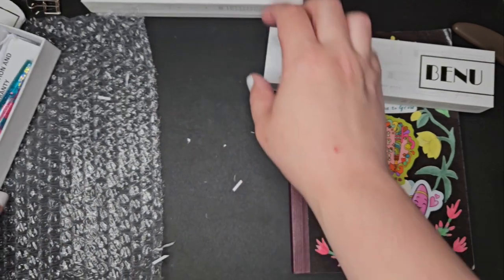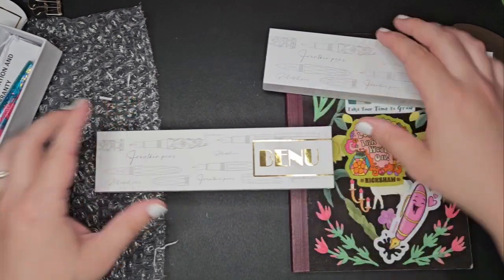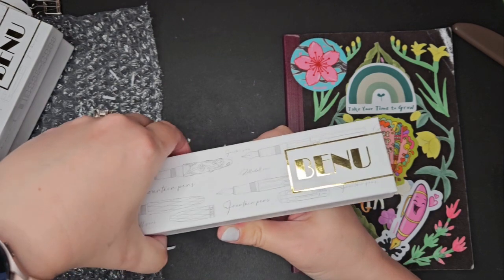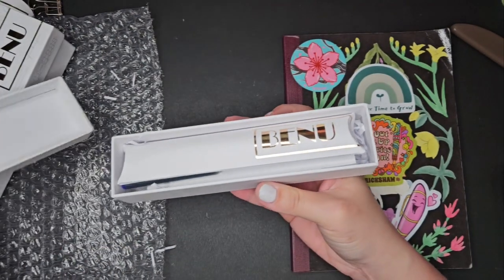I didn't expect to get this second one because it was kind of selling out fast. I wasn't sure if I should get it or what I'd do with it. But I couldn't resist at the end of the day — since I was getting a little bit of a discount with my shop cash, I thought I might as well get both.